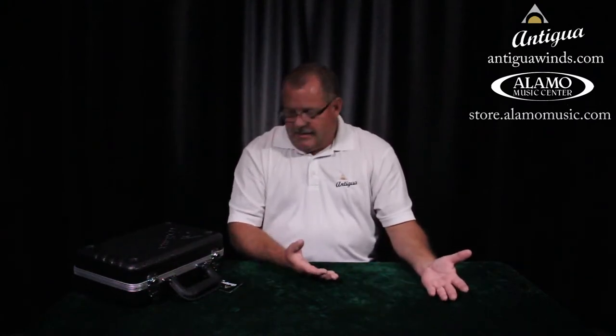How you doing? Devin Pelton here from Antigua Winds, and I happen to be in the basement of one of our important dealer partners, Alamo Music. Today we're going to talk about: you got your new clarinet, you're ready to go home and tear it up. Slow down — there's a lot of things we need to talk about so we don't mess up our instrument before our first lesson.